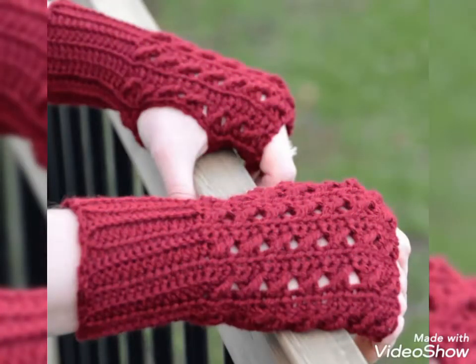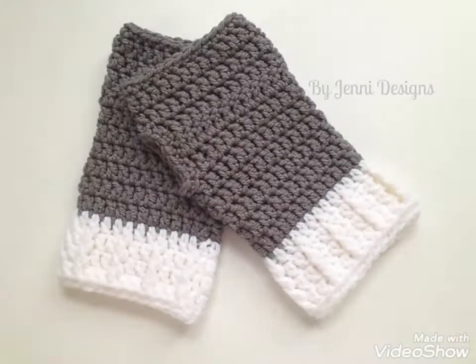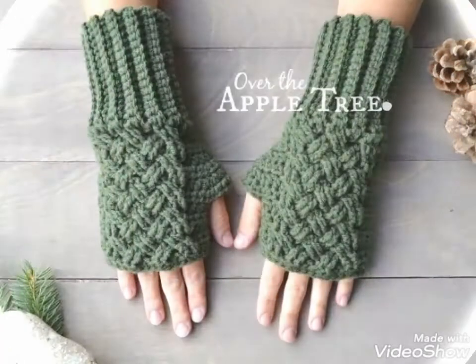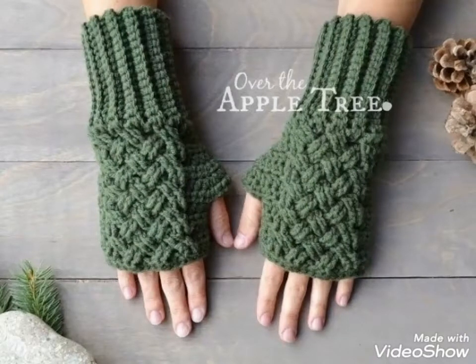Dear viewers, please watch the video till the end. By watching this video till the end, you will get very amazing and very beautiful ideas about styling of these beautiful and stylish crochet hand knitted fingerless gloves.